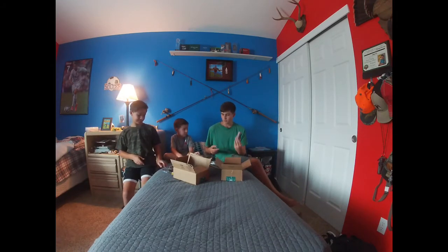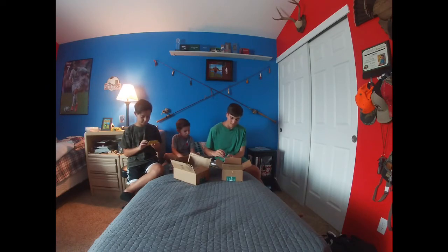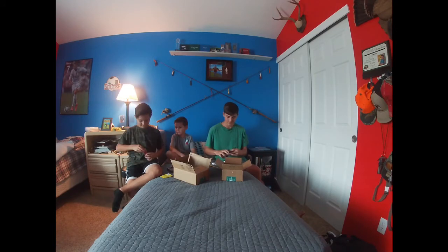They've also done stuff with Mike Buca from Bullshad. It's so cool that they're giving these — not that Bullshad is a small business — but they're taking these somewhat small businesses and putting them into the mainstream.